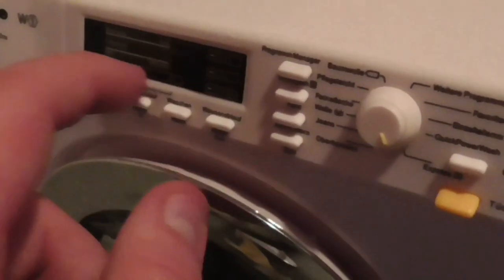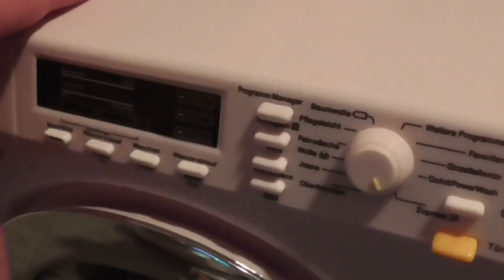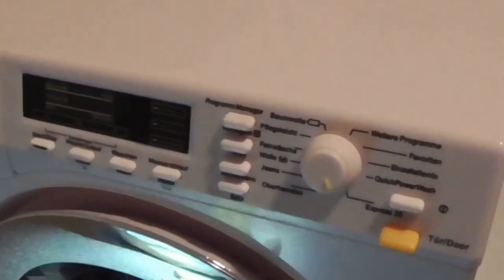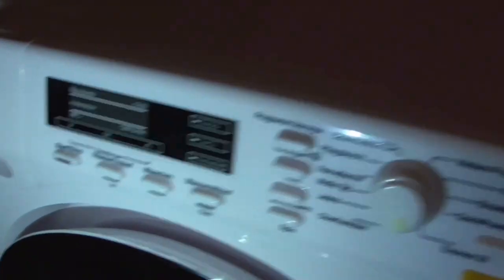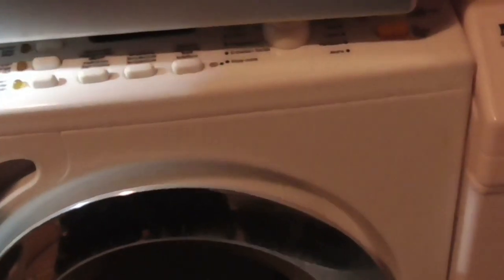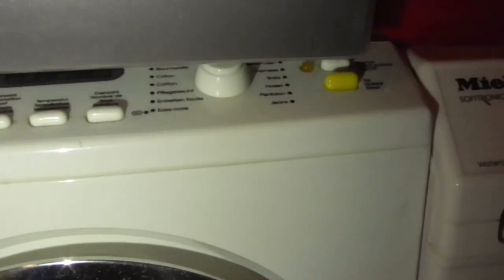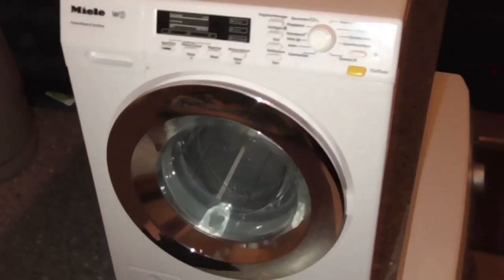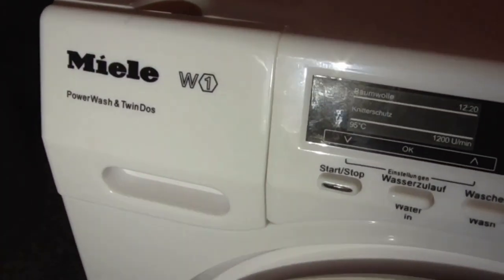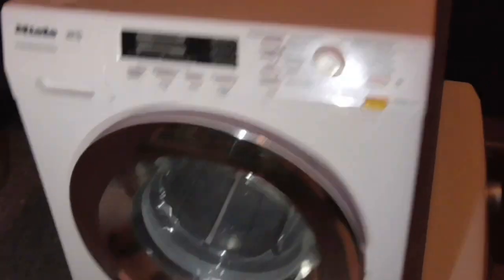The control panel display is very similar to the WM46 anyway. As you look at it on the WM46, it's got a very similar control display. So we're going to be testing out this Mida W1 PowerWash and Twin Dose, which is the one I got from Santa. Let's get loading!